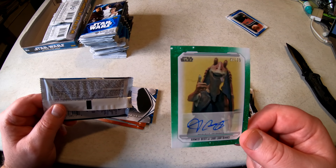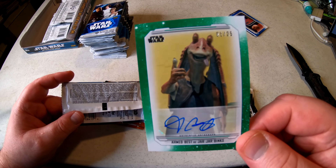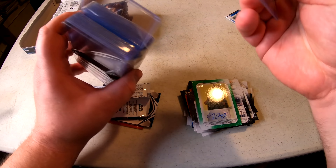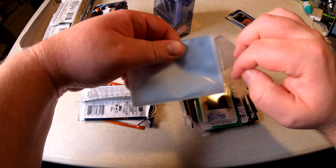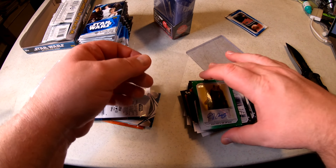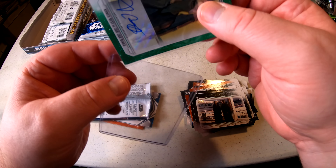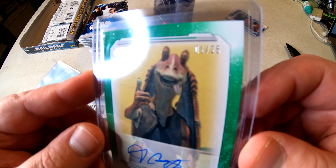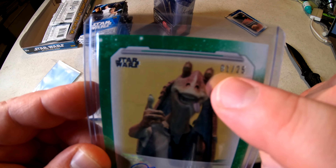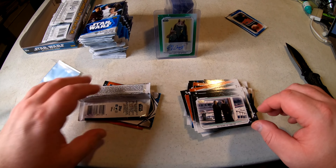I'm going to grab a top loader to put this card in because I think it might actually be worth some money. Always keep these cases around just in case. This Jar Jar deserves some protection. I'll look it up and flash on screen how much it sells for on eBay — I don't know if it's 20 bucks or 100 bucks. It's numbered 01 out of 25 — people actually pay a premium for cards numbered 01, the first one made. Super cool.